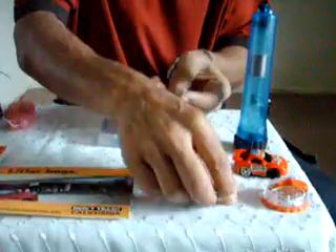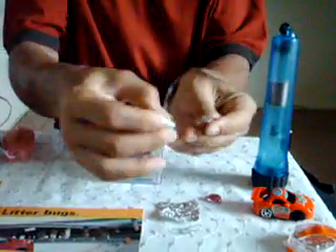If you want to be sneaky, take a little toy ring, put the magnet on top, and now you have a power ring.